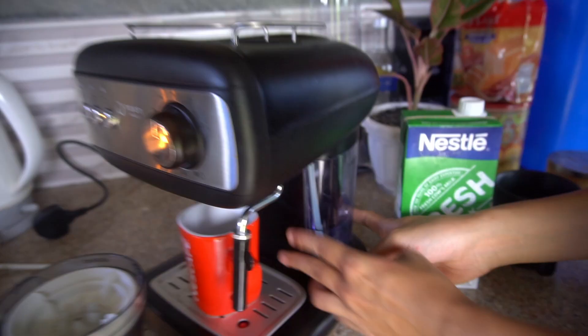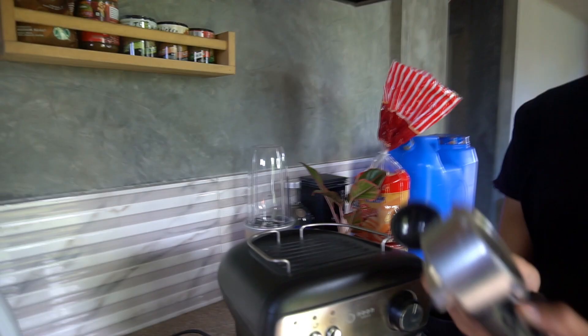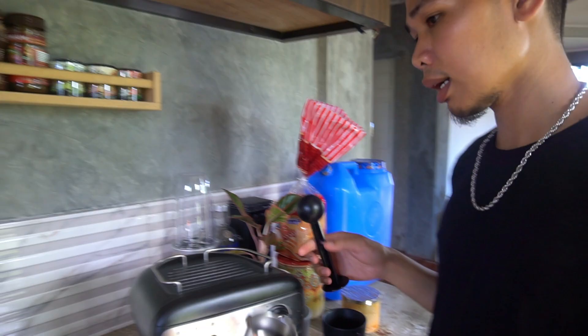Of course, it still has water — if it doesn't, you fill it up. Before you turn it on, you need to put coffee in the coffee basket. When you buy it, the basket comes included, along with the spoon — for a precise, measured amount.